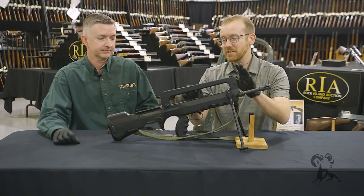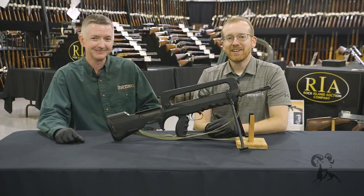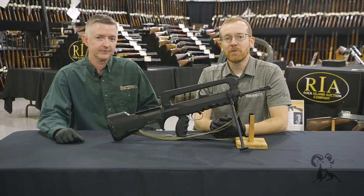So that's the FAMAS. I want to thank Rock Island Auctions, and of course Keith as well. Please join us next time when we'll grab another gun from the vault.